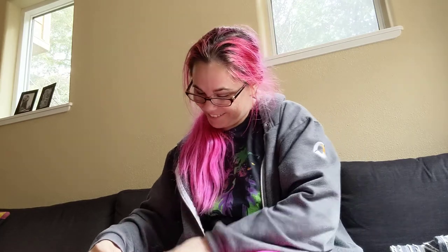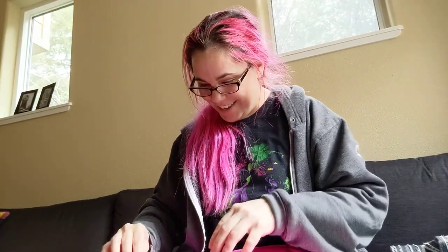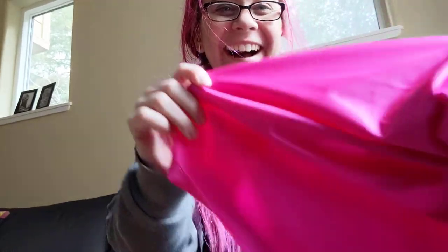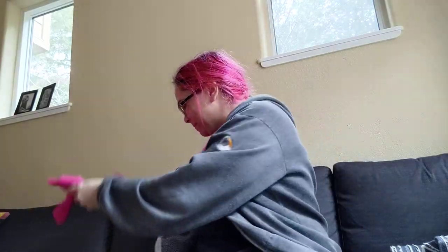But wait, there's more! Sometimes you need a yard of neon pink lycra to make — I don't know — bras, something. It'll be fun. And I got white because it's nylon, so I should be able to dye it.